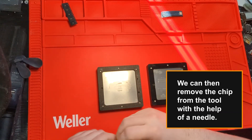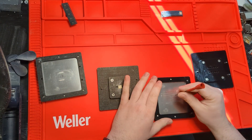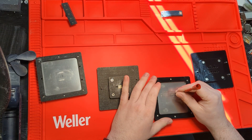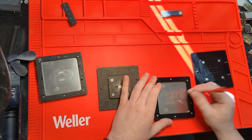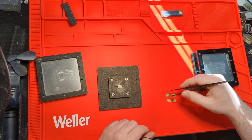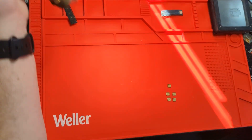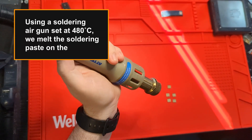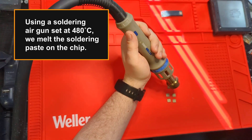We can then remove the chip from the tool with the help of a needle. Using a soldering air gun set at 480°C, we melt the soldering paste on the chip.